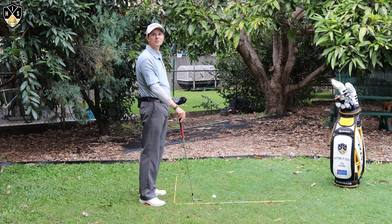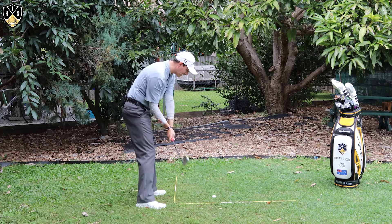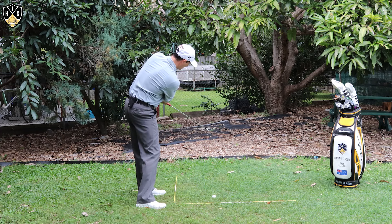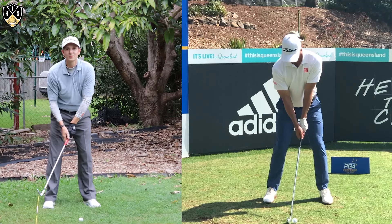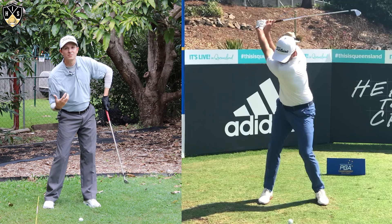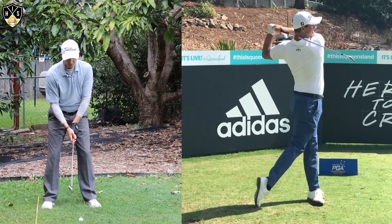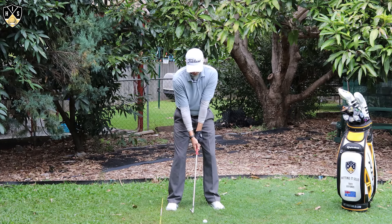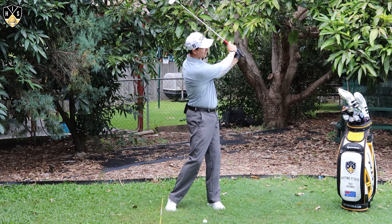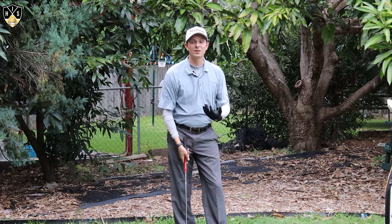The last piece is post-impact. If we do everything right and get down to impact, where you may still be having a problem is post-impact — you'll see what's called a chicken wing position, where this left elbow will bend. This just kills your consistency; it's very difficult to hit the center of the face and you lose all sorts of power. Ideally, you want those elbows this close together on the way through, maintaining that distance all the way through — it's not until right at the finish that those elbows come apart.